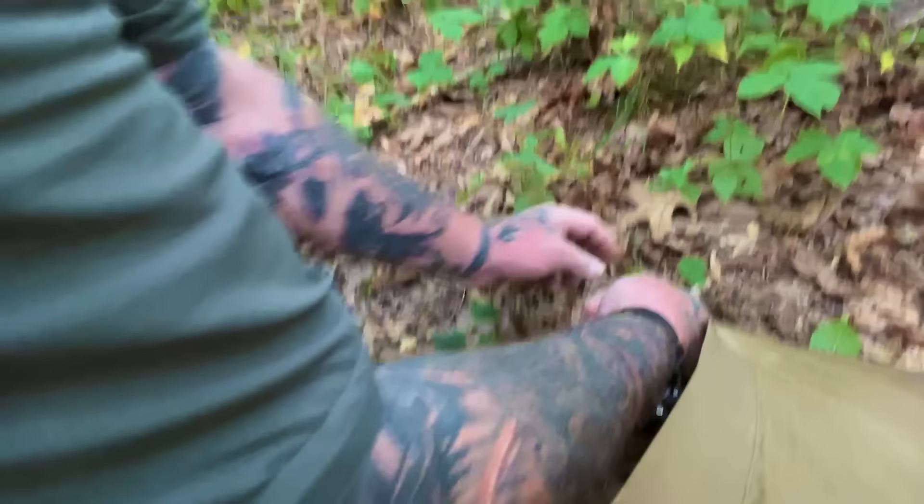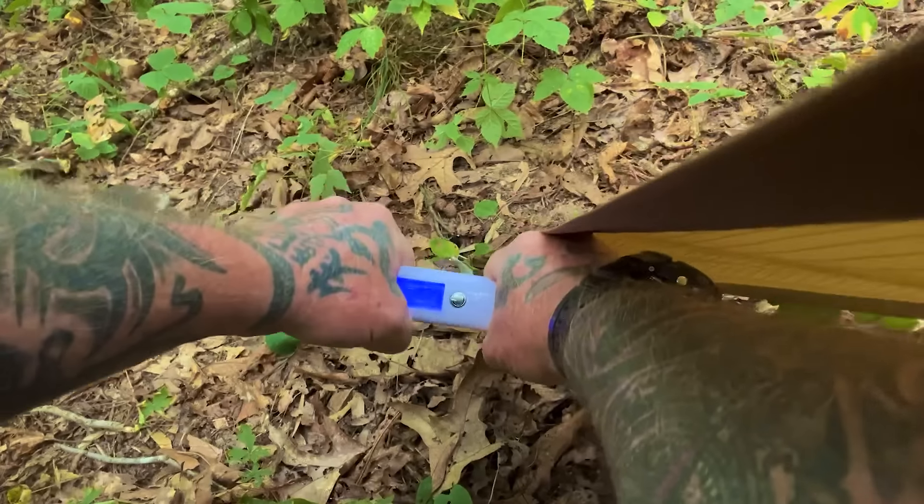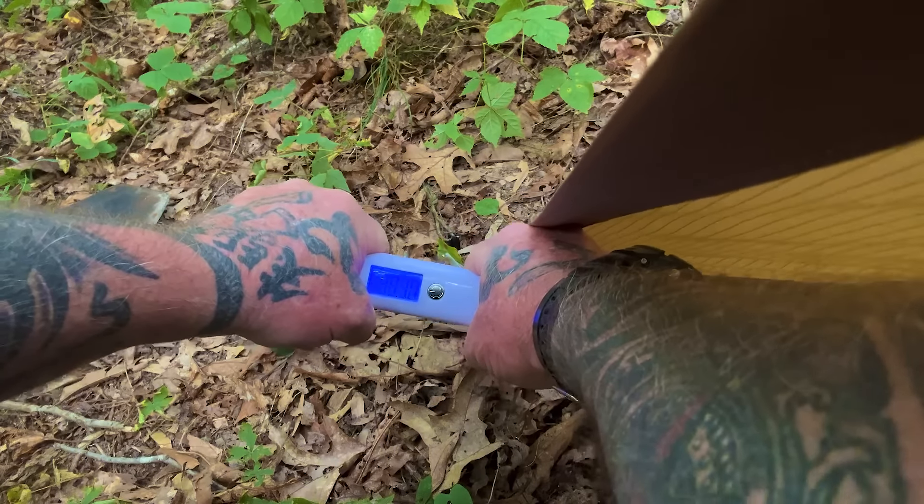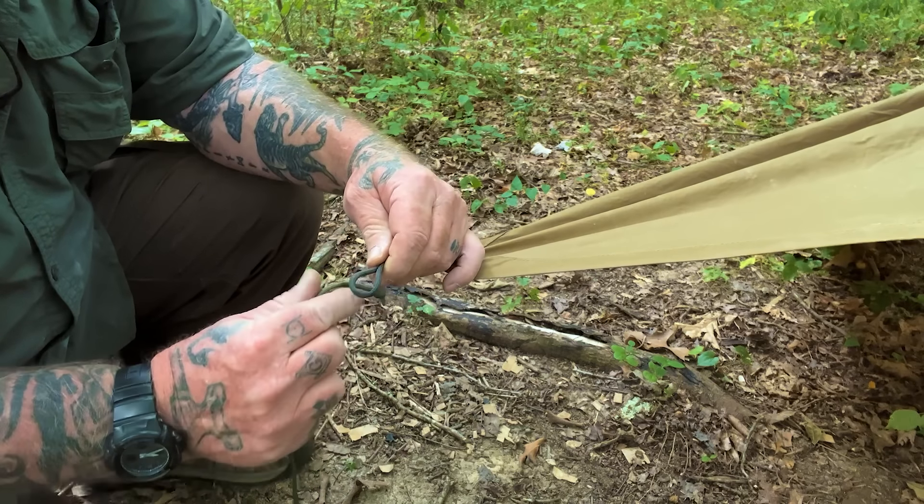We just have a normal poncho-style shelter here at about a 45-degree angle. We've got an ABS stake here that's got a stake loop on the end - this one's large enough for double staking. We're going to drive it all the way to where only the loop is sticking out of the ground; that's the proper way to drive a stake - all the way down. We'll turn the stake loop over once, go double, pull it tight, then bend that stake backwards at 45 degrees and hammer it in.